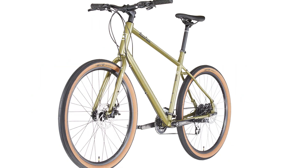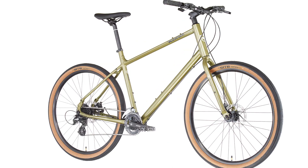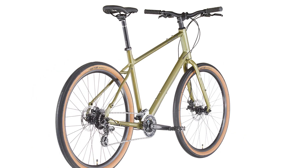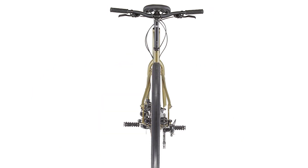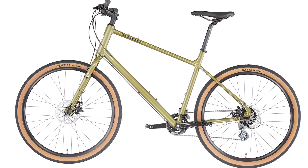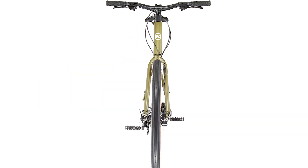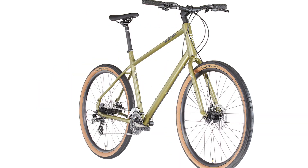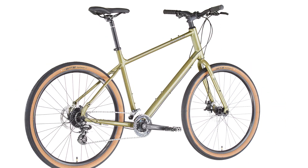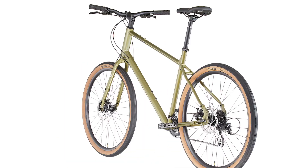Kona 6061 and 7005 aluminum alloys are used extensively throughout their fleet of mountain and asphalt bicycles — a tough, durable, light alloy. Both deliver fantastic, reliable performance that lasts for thousands of rides. Much of the 7005 and 6061 tubing is butted and/or formed, meaning the tubing's wall thickness can be increased or decreased as well as shaped, so Kona can fine-tune a particular frame's strength and ride characteristics depending on its intended application.